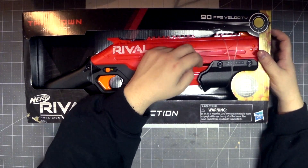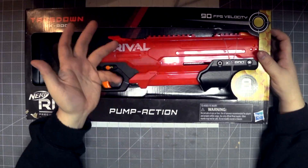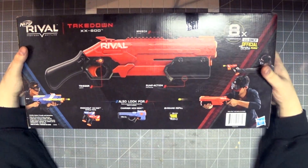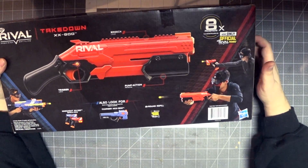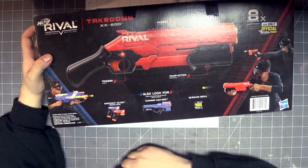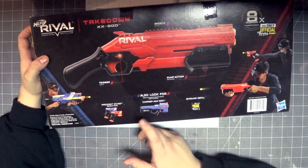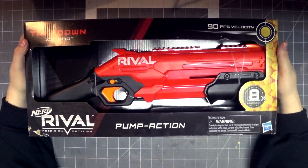Just one little piece connects to the whole sliding mechanism that has a pump on it with a track. Honestly, you could probably make a Reaper do that. On the back of the box it shows breach load, trigger lock, pump action priming, use only official Nerf Rival rounds. It shows the Knockout, the Takedown, the Hypnos, and says to look out for the Charger and Knockout single pack — but it shows two of them and a 25-round refill.